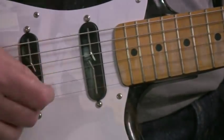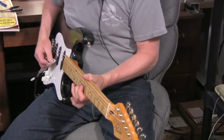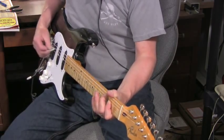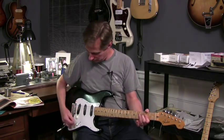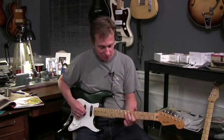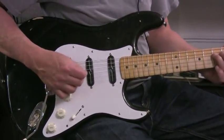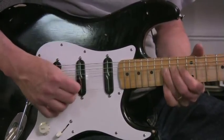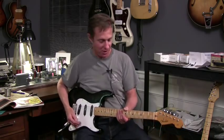Yep, and no hum. [clean guitar playing] ...distortion by Pigtronix and get a little dirt here. [distorted guitar playing]